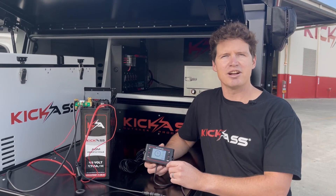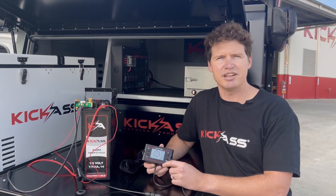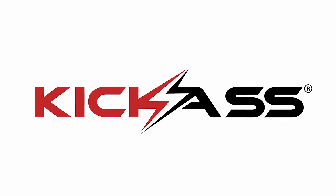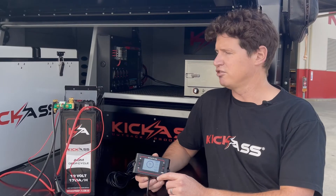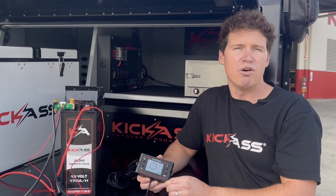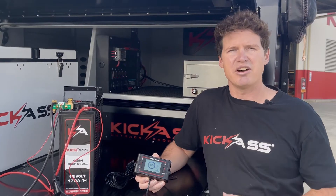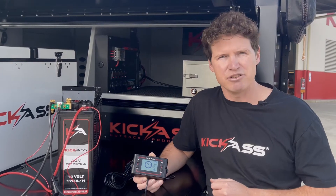Hey guys, it's Adam from the Kick-Ass product development team, and I'm here to take you through setting up your brand new Kick-Ass Smart Battery Shunt. Your shunt's a great product to use with your AGM battery, or a lithium battery that doesn't have a display or an app, because it'll tell you exactly how much capacity you've got remaining in your battery.